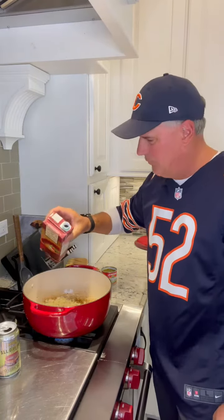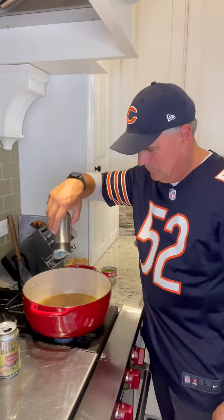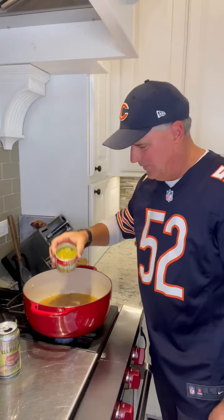We're going to add one carton of low-sodium chicken broth. Add all these seasonings — salt and pepper. Add a 7-ounce can of green chilies. Bring to a boil, then turn to a simmer for 15 minutes.